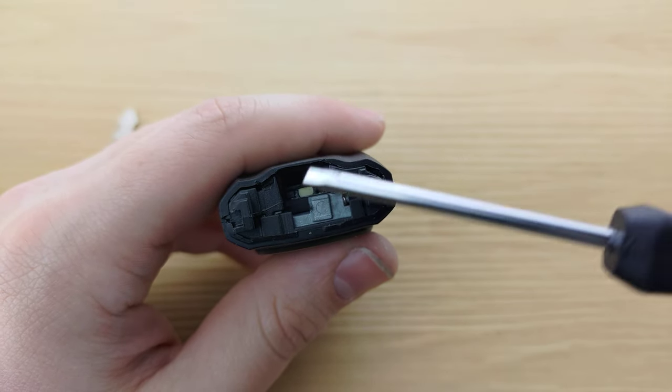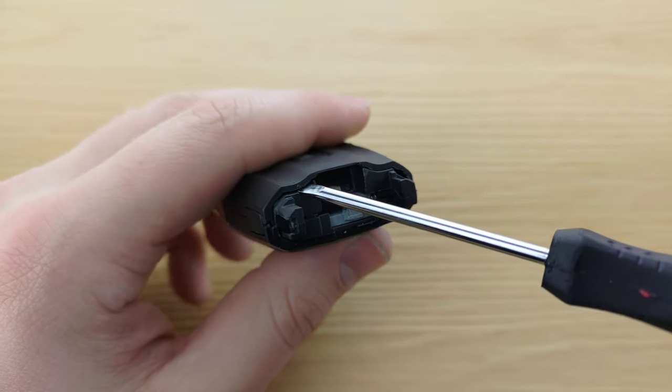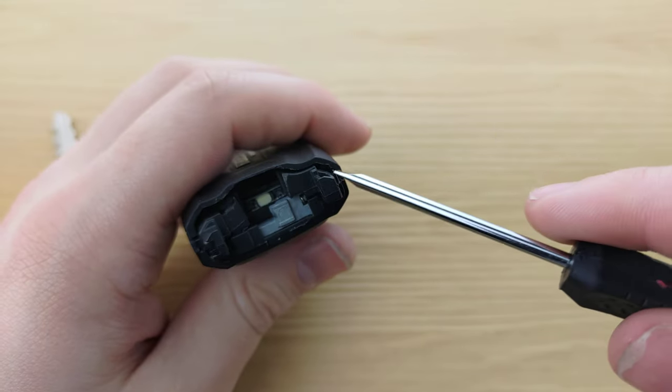Next, you're going to take your screwdriver, and in this slot here and here, you're going to stick your screwdriver in and give it a twist.